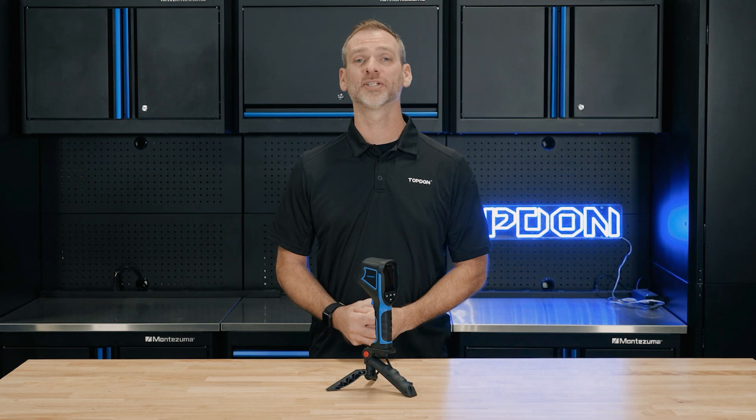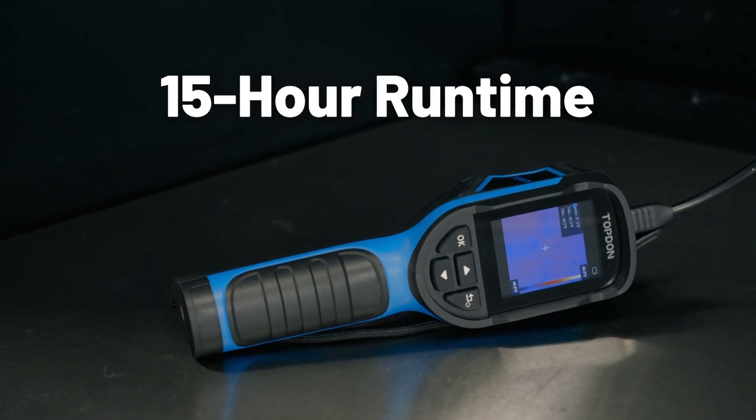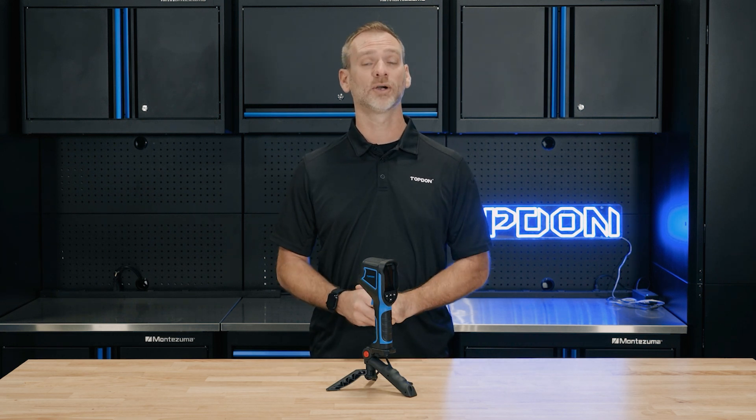And forget about constantly recharging. This device runs for up to 15 hours on a single charge. Whether you're working on-site or inspecting at home, the TC004 Mini stays powered for as long as you do.